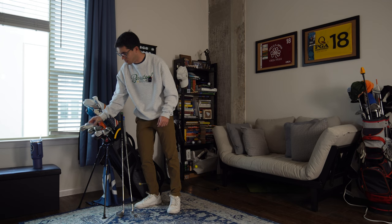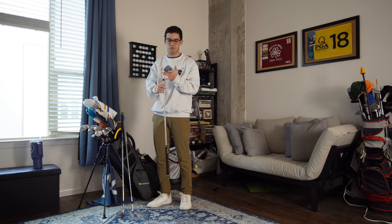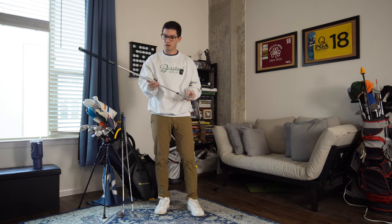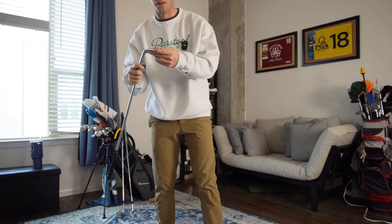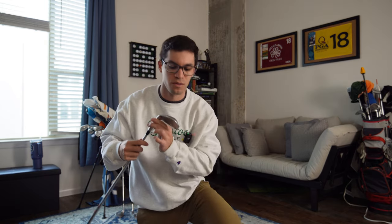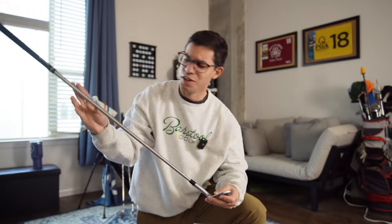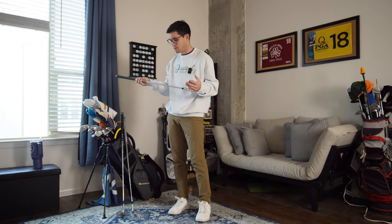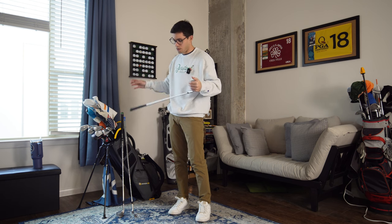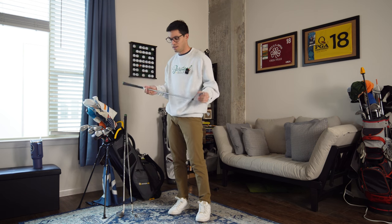Now going down to a 50-degree — and this is where it doesn't make much sense, because I go 50, 56, 58. This is a wedge I think is part of an iron set; Zang also gave me this one. It's a Mizuno T7 50-degree with seven degrees of bounce, on a KBS Tour C-Taper Light 110-gram shaft, which is very similar to my irons. I've hit some really good shots with it, but the plan is to standardize my wedges — whether Vokey, Jaws, or TaylorMade — and get three consistent wedges.